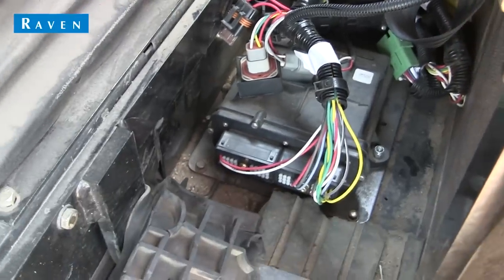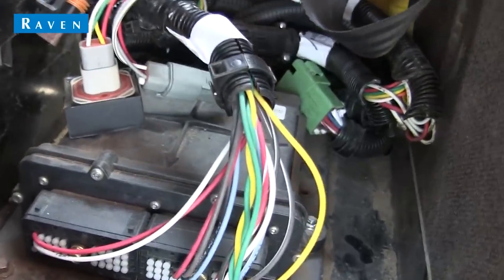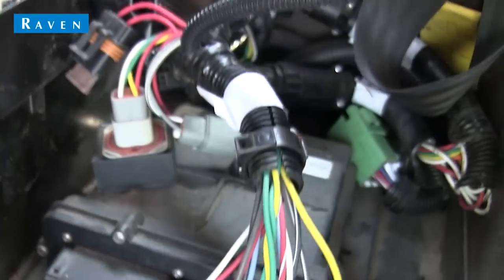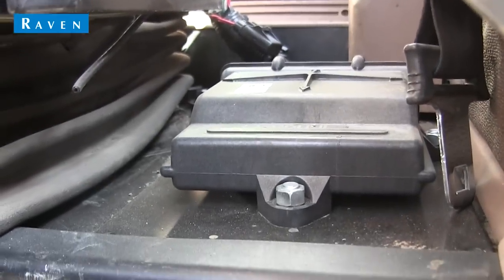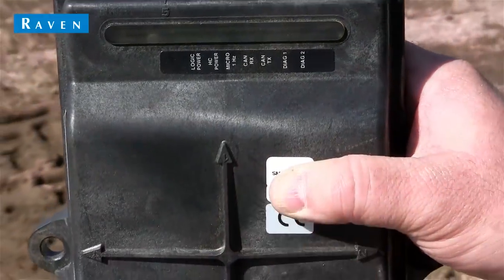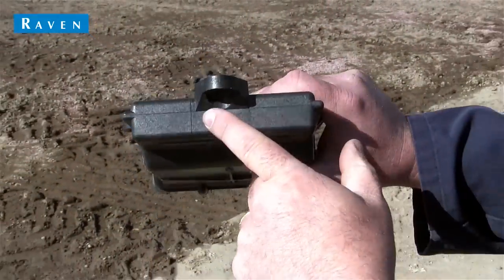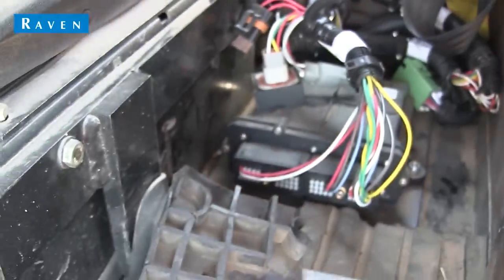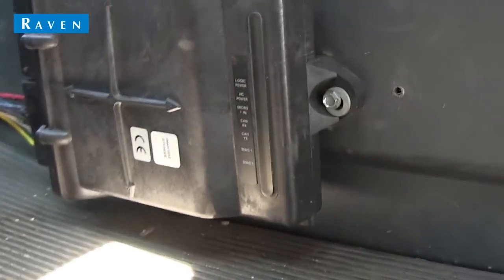Our first step is to mount the SmartTracks node. This node should be mounted in your cab. We need to make sure that it sits parallel and perpendicular to the floor and is firmly attached in order for it to function properly. We also need to make special note of what number on the node is pointing toward the front of the cab. This is a very key piece of information, and if we have it wrong, our steering system just won't perform well. So let's get it right.